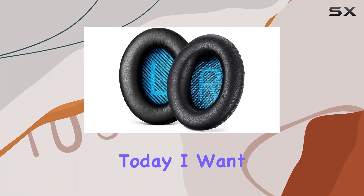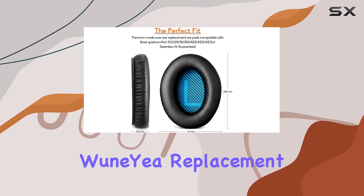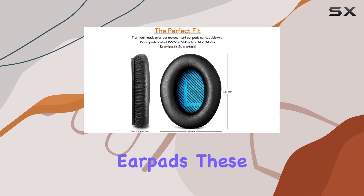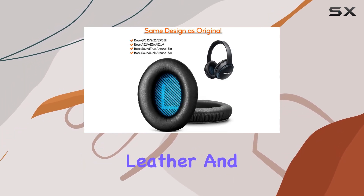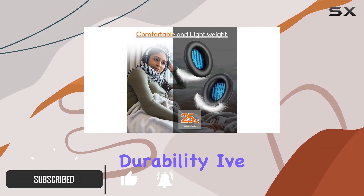Hey everyone! Today I want to talk to you about a game changer for your Bose headphones: the Woonia Replacement Earpads. These ear cushions are made of high-quality leather and memory foam, providing an unbeatable combination of comfort and durability.